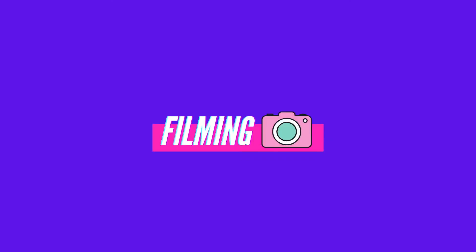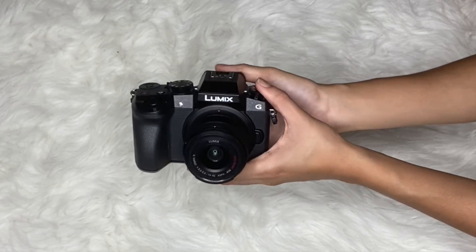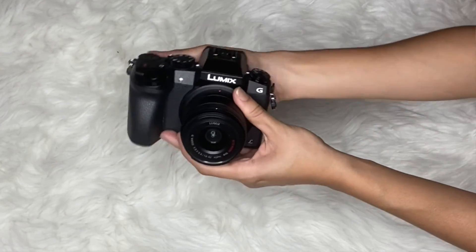The most common question I get in my comments or from people who ask me about YouTube is what camera do I use. The camera I use is called the Panasonic Lumix G7 mirrorless camera. This camera retails for about $500.